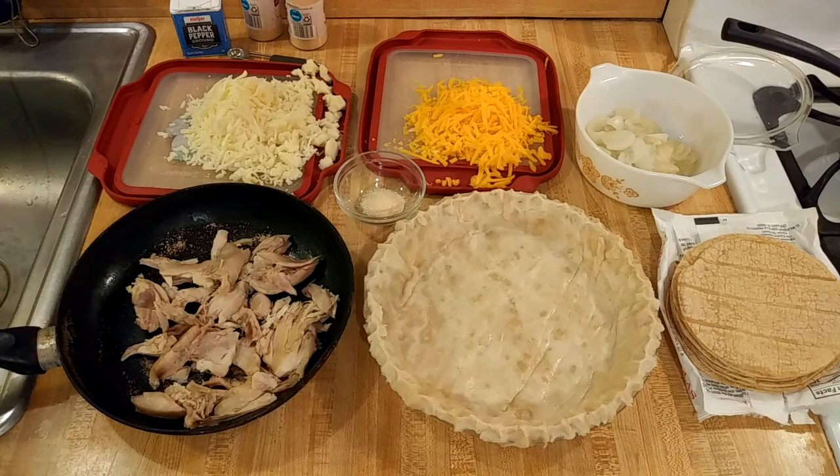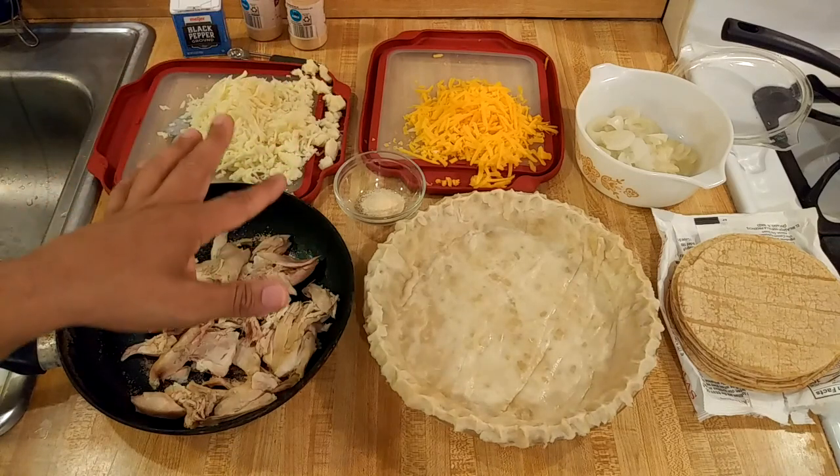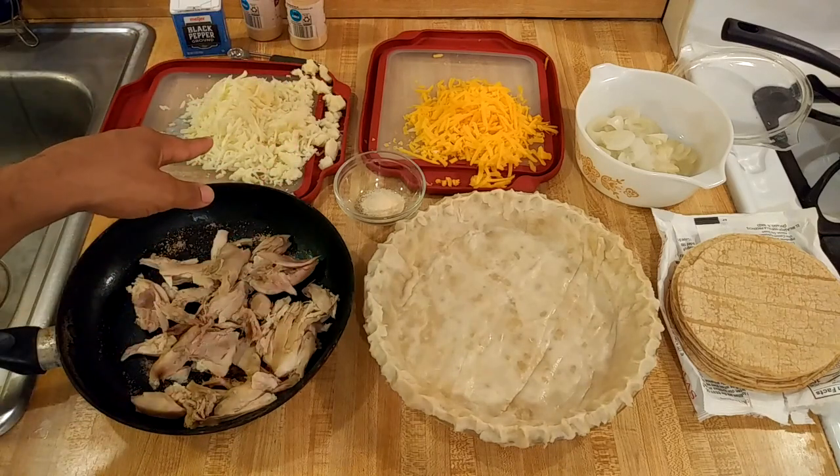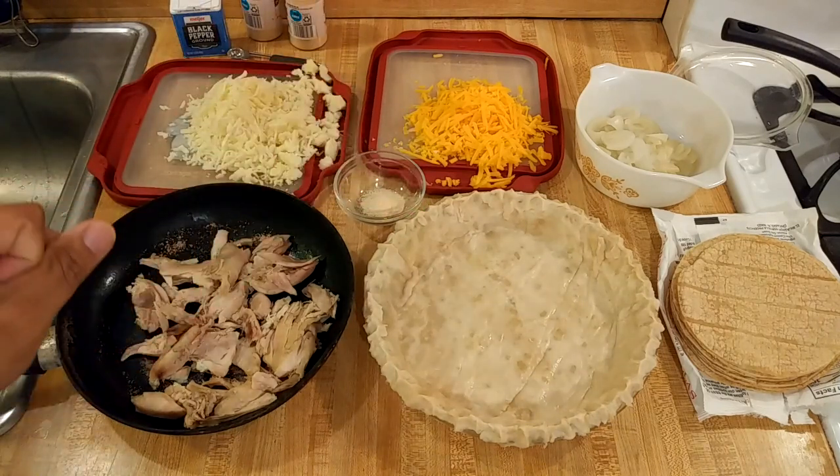In terms of the cheese, I am going to start off with two eight-ounce blocks of cheese: one low-moisture part-skim mozzarella and half of a sharp cheddar block.